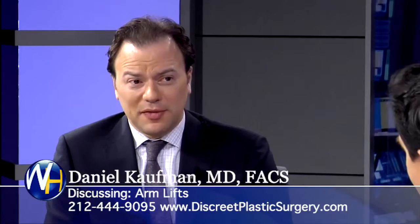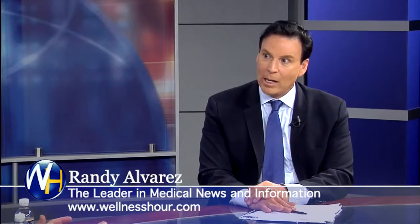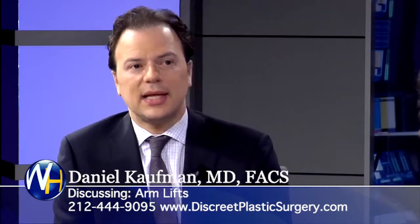What is an arm lift? An arm lift is essentially a combination of two things. For those with bat wings — that excess loose skin that a lot of women and some men get as well. This is one of my favorite body contouring procedures. I see a lot of patients who have lost a lot of weight, and that's one of the big problem areas that they face.